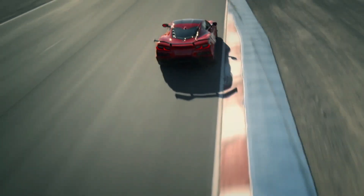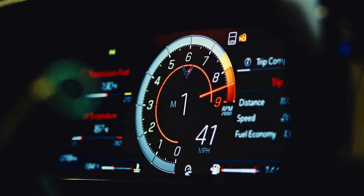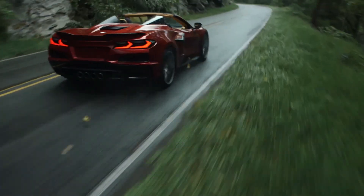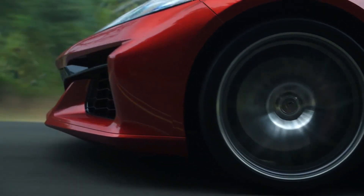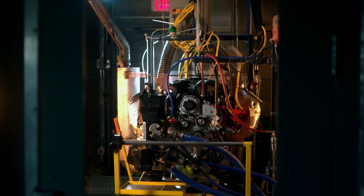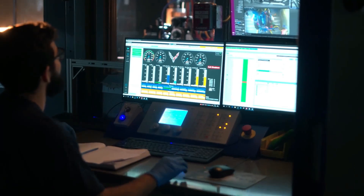In addition to the engine break-in, we actually reduce engine power by a certain percentage for the first 500 miles. The tachometer will tell you — it gives a suggestion of lower than the 8600 RPM redline as a reminder for the first 500 miles. At 500 miles, that opens up, and for street driving you can use all of the car.